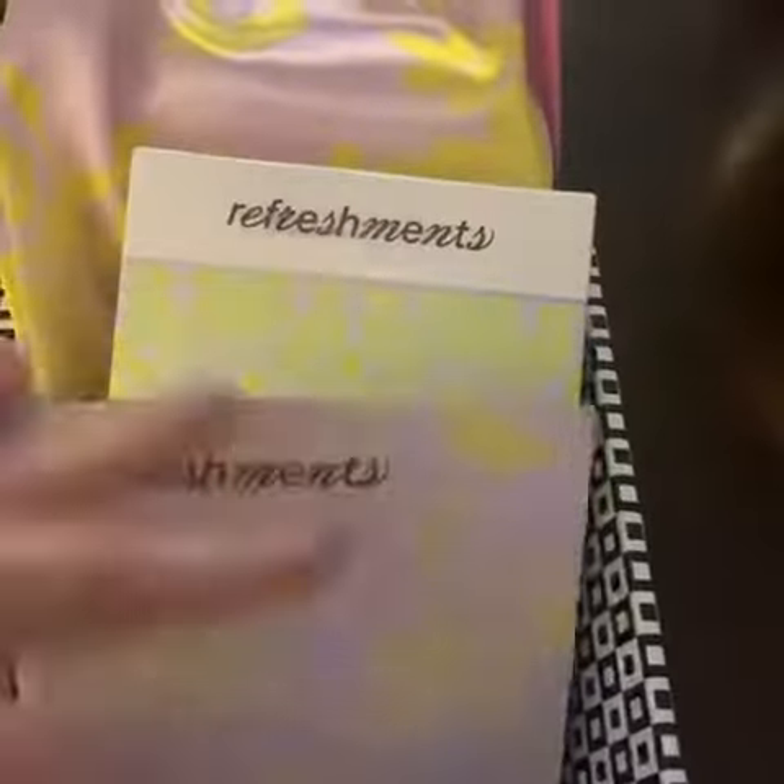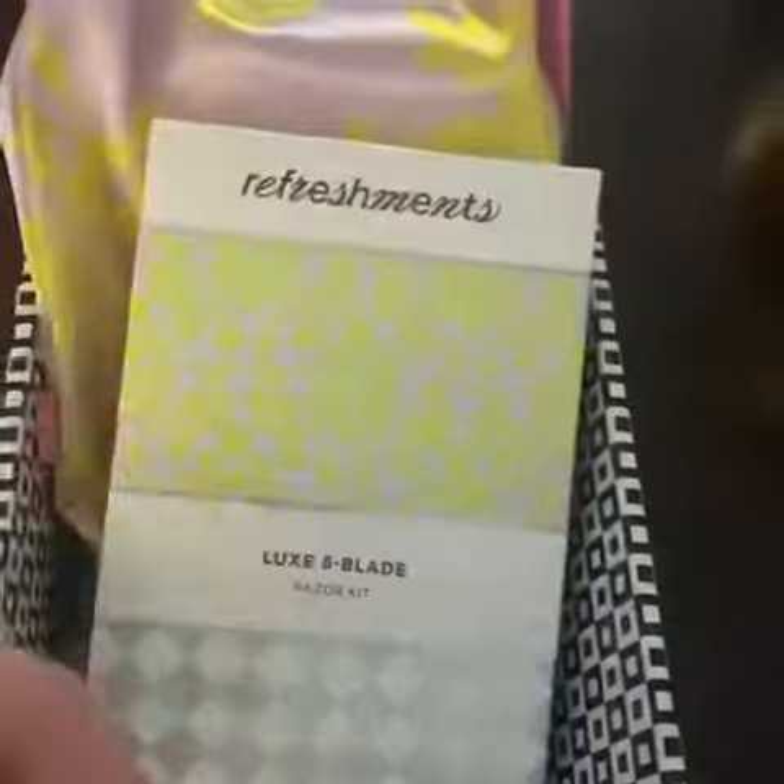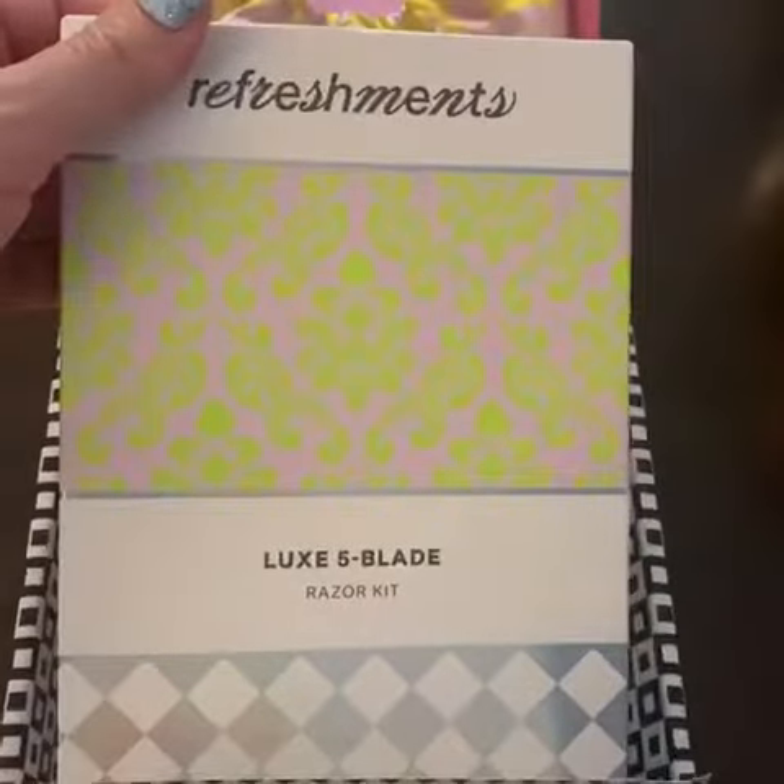I've opened the bag and inside are some stickers, marketing literature on their Refreshments program, and my Lux 5 Blade razor kit. This is a starter kit.